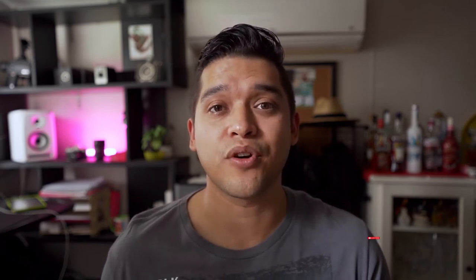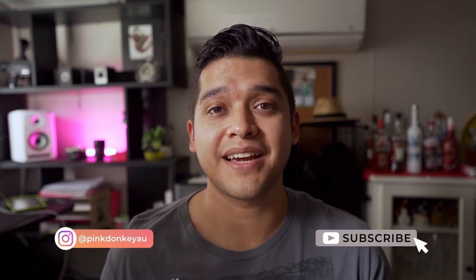Well first of all, thank you very much for watching. We are only 6 subscribers away from reaching 100, and that is super exciting. This channel is all about photography and filmmaking tips and gear reviews, all to help you grow in your career or your hobby as a photographer or filmmaker. So if you like this channel and you want to watch more content, please consider subscribing and hitting the notification bell.